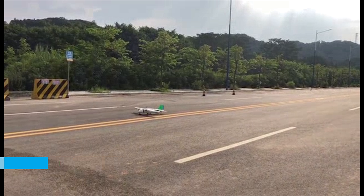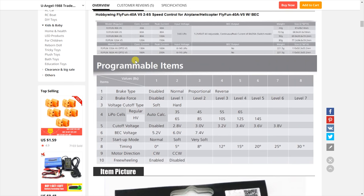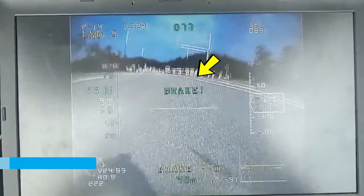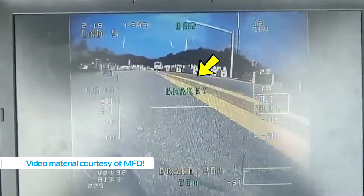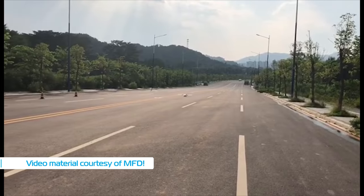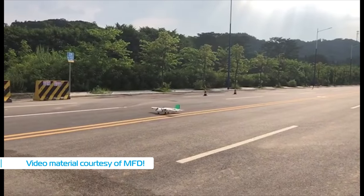This is wicked and is easily achieved with the use of Hobbywing's Flyfun ESCs, which have the ability to reverse motor direction with the flick of a switch, which in turn allows the autopilot to do that on its own as part of its landing routine. I have provided a link to the ESC in the description below for those interested in this feature.